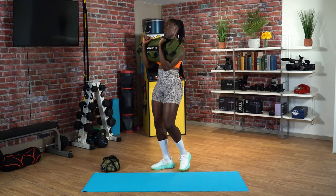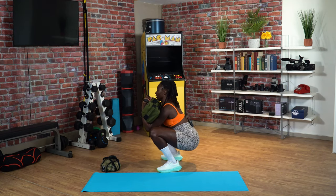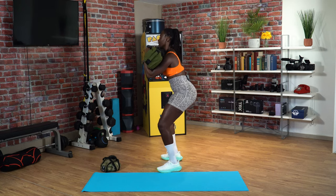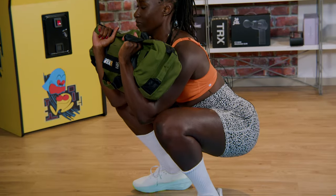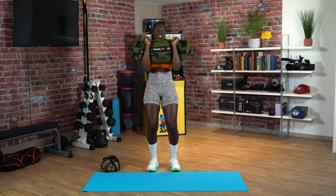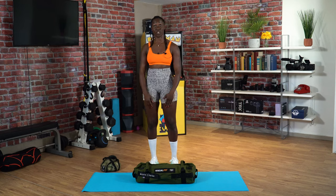I'll just show you that from the side. Leg drive and mid-foot pressure. Just a couple of tips there to help you with your squat next time you're training.